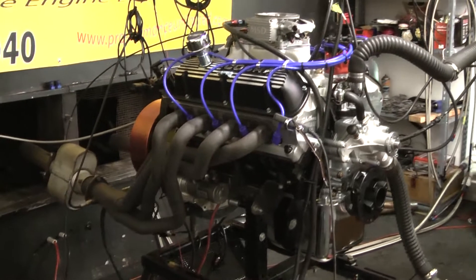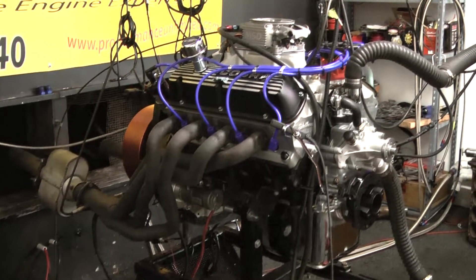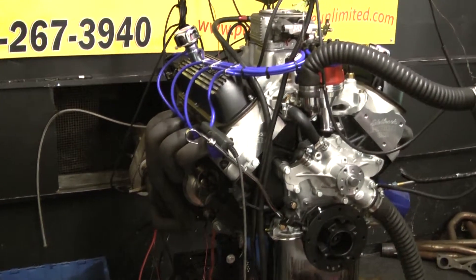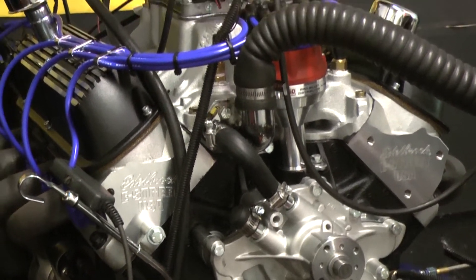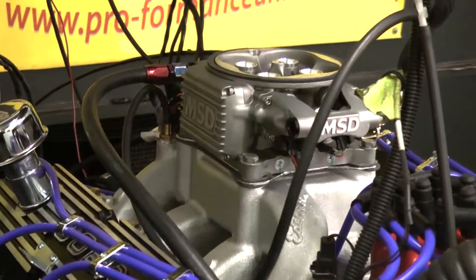We started off with a late model 351 Windsor block. We did the Eagle 408 Stroker rotating assembly. We did the hydraulic roller camshaft. This one's outfitted with the Edelbrock E Street aluminum cylinder heads, the Edelbrock air gap intake manifold, and this customer chose the MSD Atomic EFI as an upgrade.